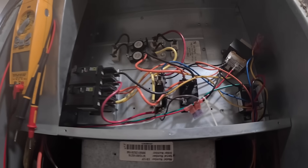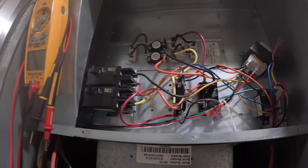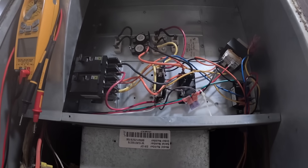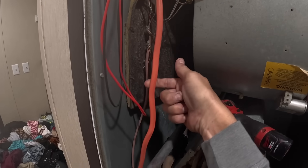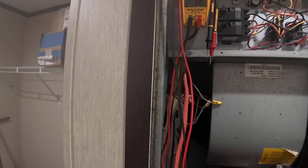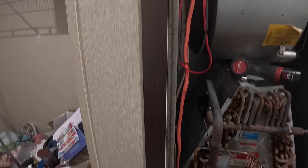Let's see — I've got 10 kW. It shouldn't trip a 70-amp breaker unless my condenser is also on my 70-amp breaker, and it looks like it is. Let's check outside.